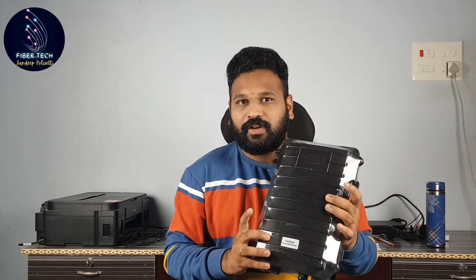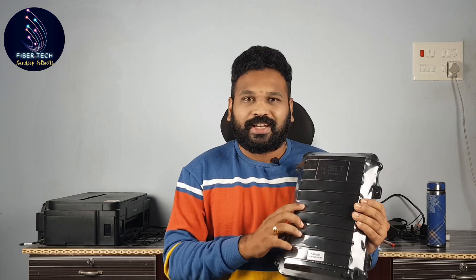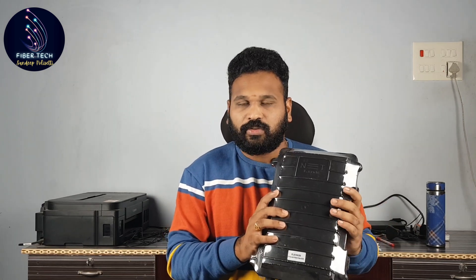We have a Netlink Platinum distribution box here — a recent launch. This is the same box that was shown at the Hyderabad Expo. We have a demo unit but it is available for purchase.